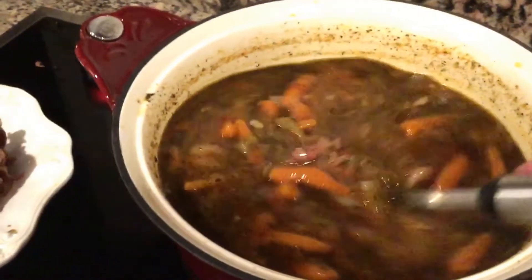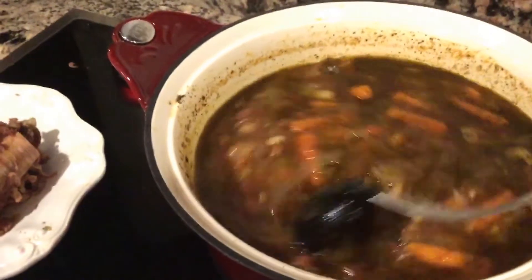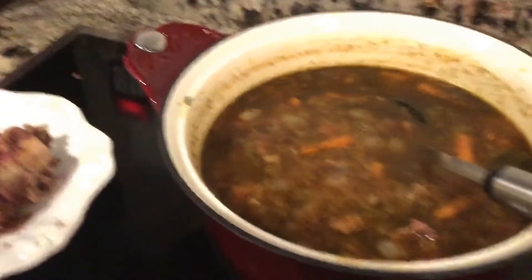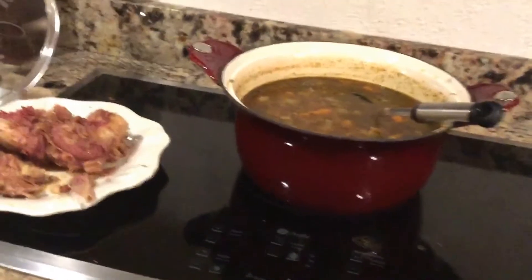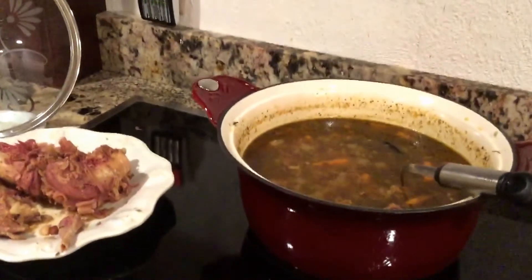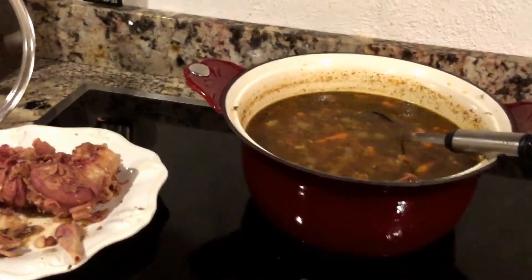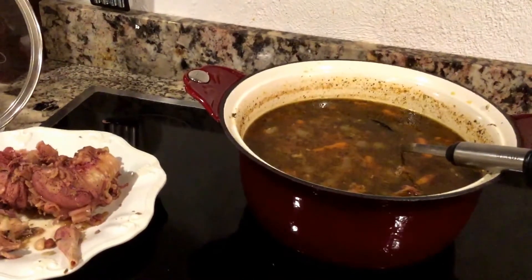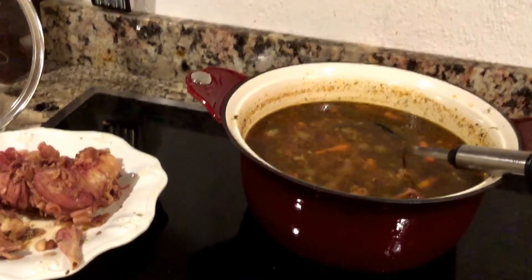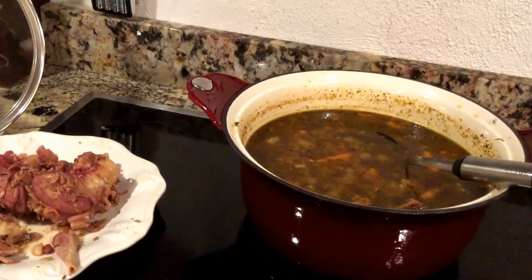I'm going to let it cool and transfer it into a different pot for the refrigerator. This is a cast iron pot and these pots take a long time to cool, so transferring it into smaller bowls for storage helps speed that cooling time down. This is good to go. I thought maybe I'd need to simmer it a couple more hours after school tomorrow, but I think it just needs to be reheated — cook up the cornbread and we're good to go.